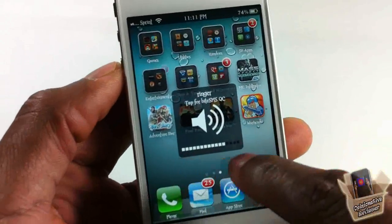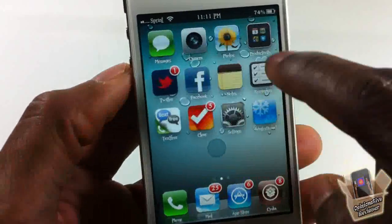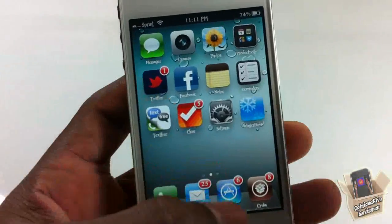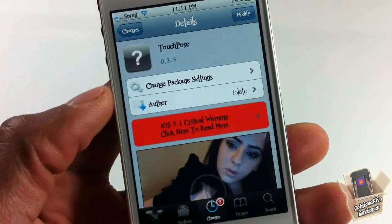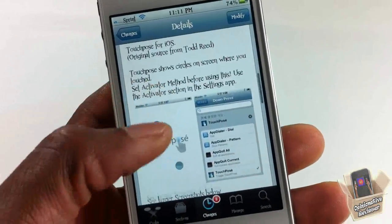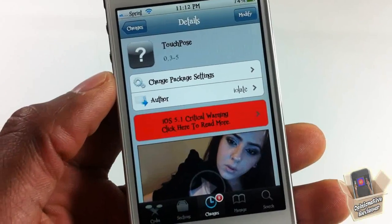Once activated, you're gonna see it everywhere — even if you open up a folder, you're gonna see it inside the folder too. That's basically it. It's a simple, fun little tweak, doesn't do much to your device. This one is called TouchPose, it's in the BigBoss repo for free. It's a matter of preference if you want to get it or not. With that being said, please rate, comment, subscribe — have a nice day.